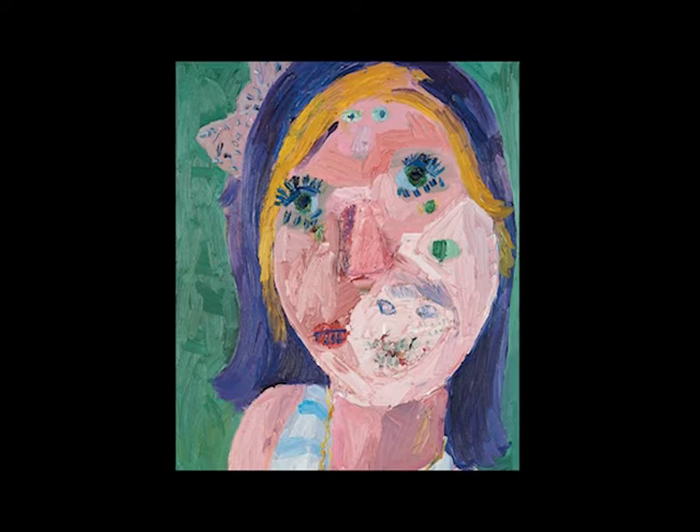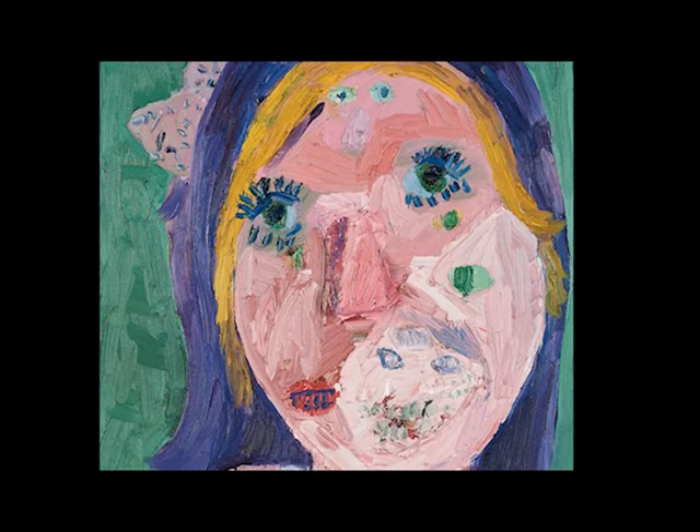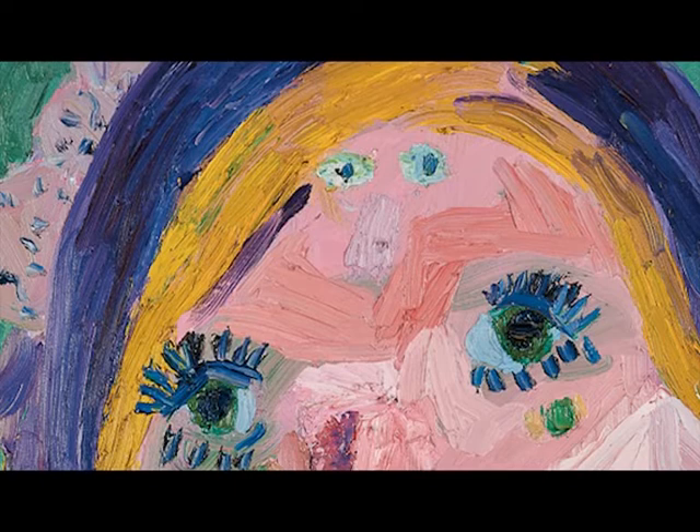Secondly, I just like what Georgina Gratrix does with the subject of portraiture. She always takes a multiplicity of faces and includes it into her portrait. To me, this surely must ring true — we all feel like we have various aspects to our personality and that we're not the same even-keeled person every day.